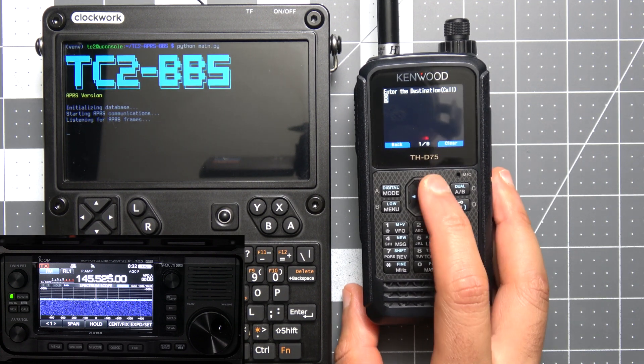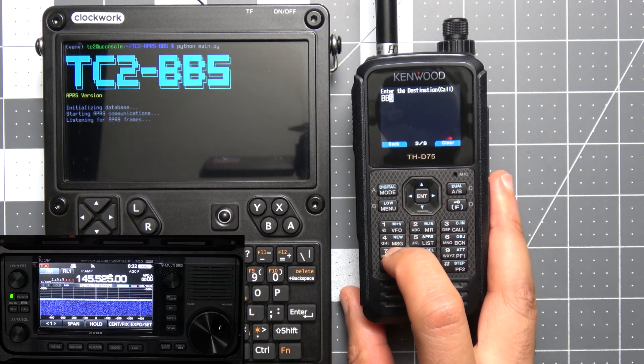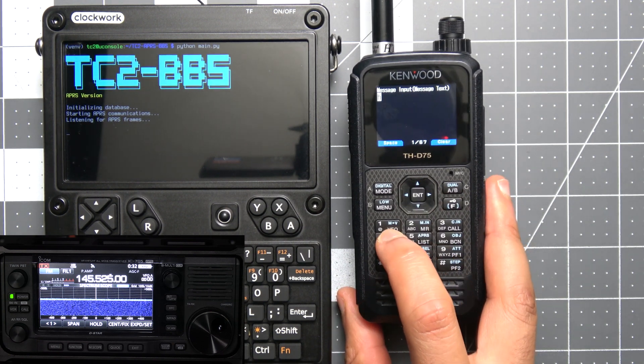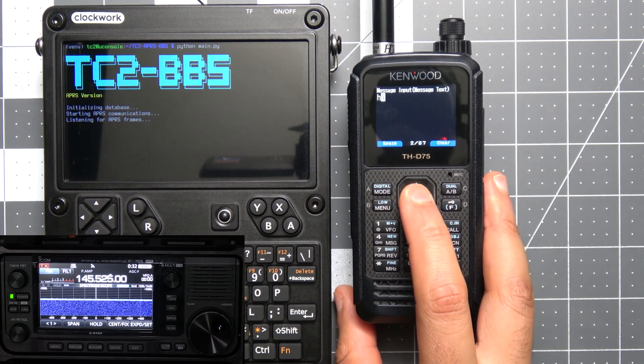The BBS is using a call sign of BBS and the Kenwood is using a call sign of N0Call. Again, this isn't on the main APRS network — we're just testing, and as mentioned earlier this isn't meant for the main APRS network.